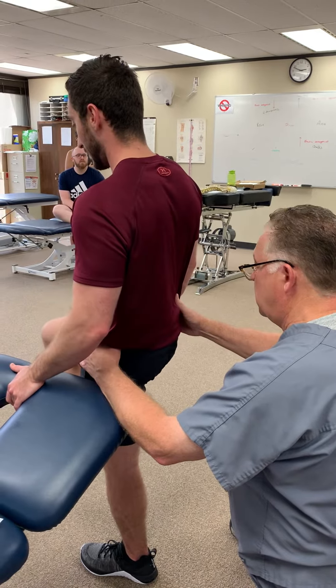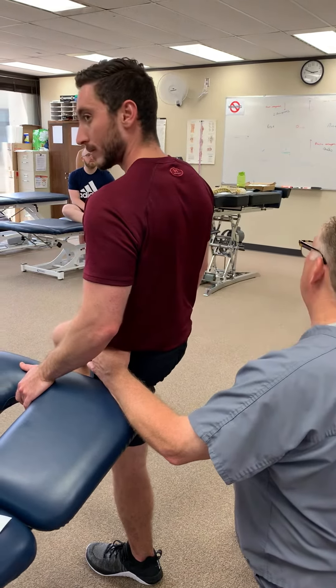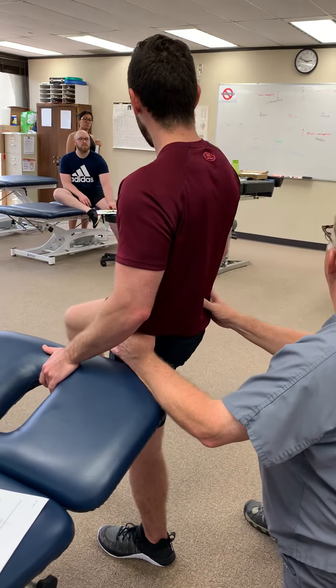Let this hip drop — no, no, keep your knee up, keep your knee up. Let it drop there — there you go.